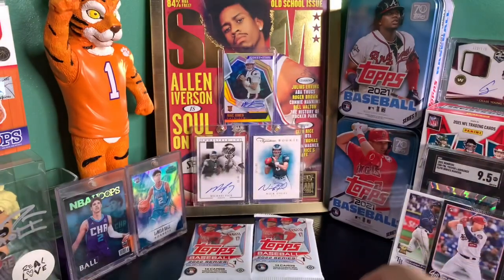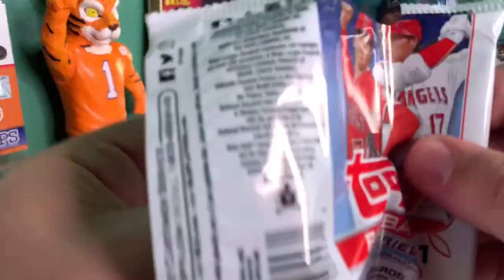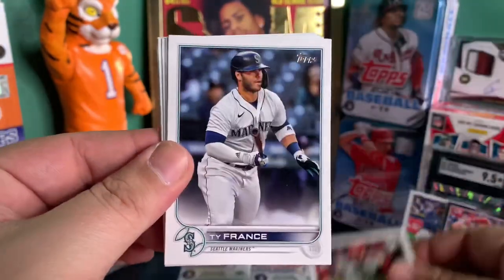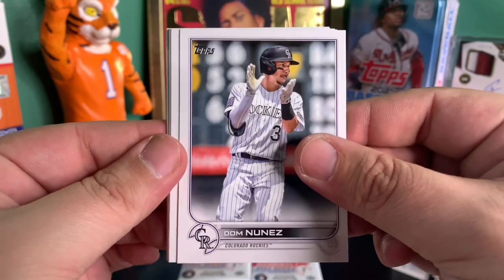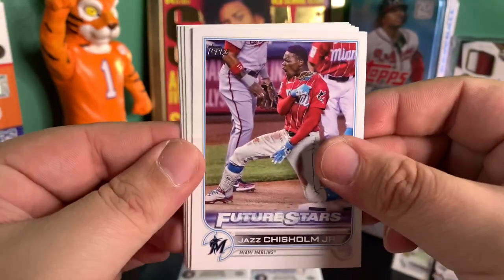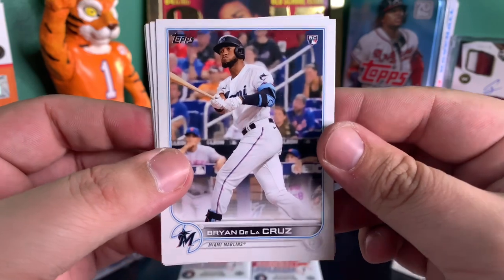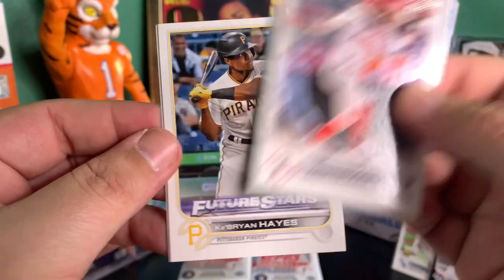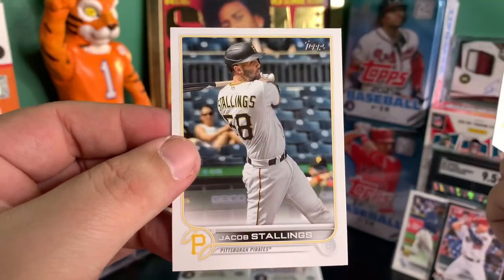Come on Wander, we need more Wander Franco in this box. Maybe we'll get him in the silver pack — that'd be cool. Future Stars Jazz Chisholm, Marlins rookie Brian De La Cruz — it's a fun name — Brandon Marsh rookie, pretty good player. Future Stars Ke'Bryan Hayes, and Jacob Stallings.